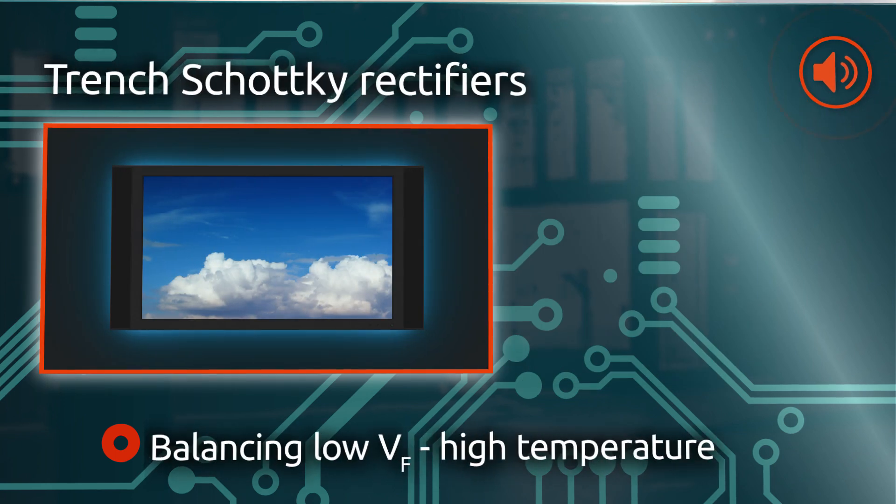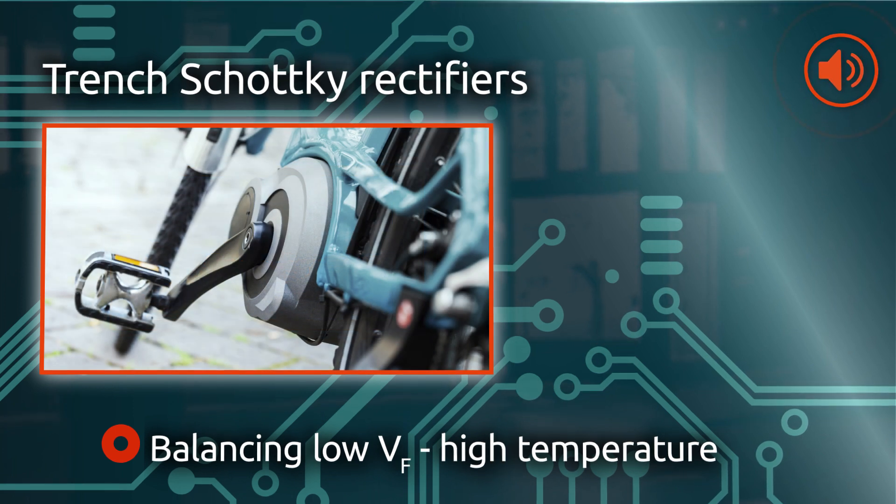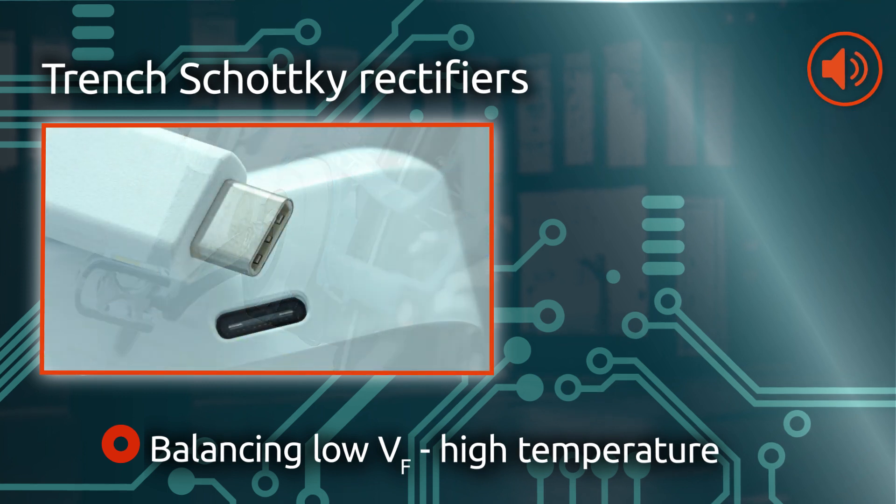In addition to low VF and ultra-low IR planar Schottky rectifiers, Nexperia offers trench Schottky rectifiers that enable an optimum balance between low VF and high temperature stability.